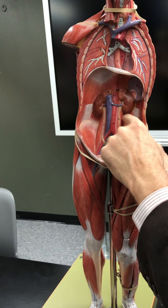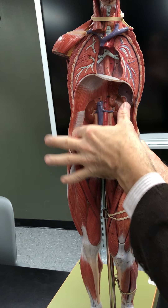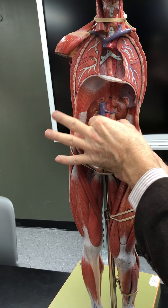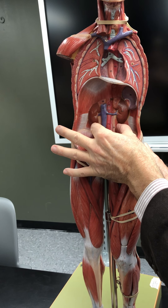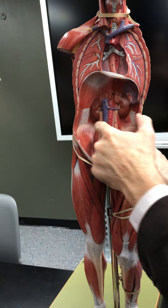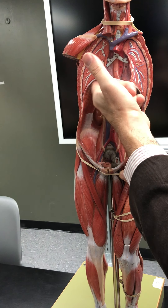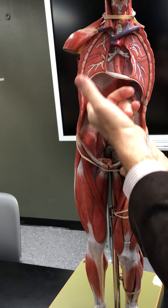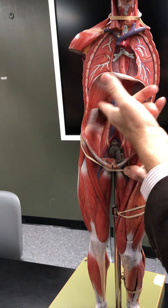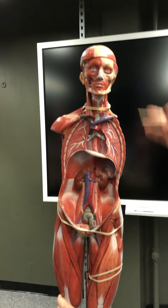The psoas major and iliacus are hip flexors. The quadratus lumborum elevates the hip — it's the hip hiker as you walk — and also stabilizes the lumbar spine and helps with lateral flexion of the lumbar spine. The diaphragm is another skeletal muscle used for breathing.